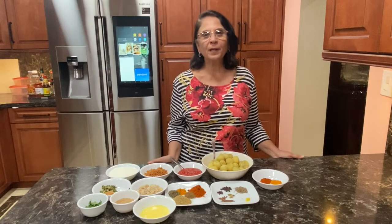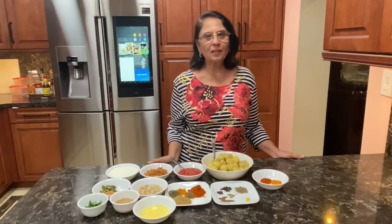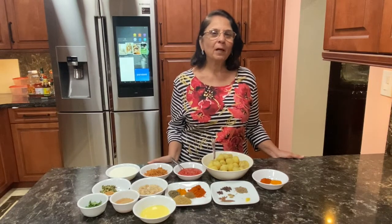Hi friends, I am Shobha Kimani. Welcome to Kimani Kitchen. Today I am making Damalu.